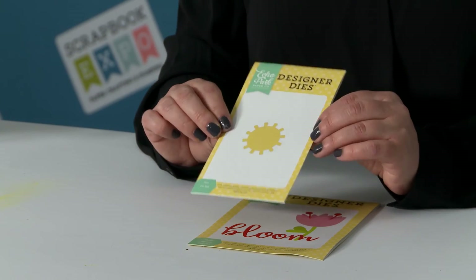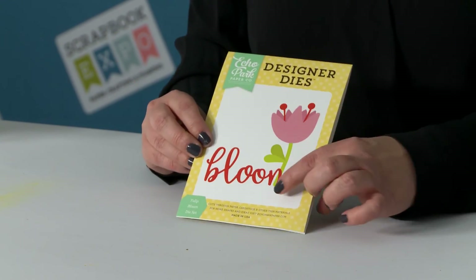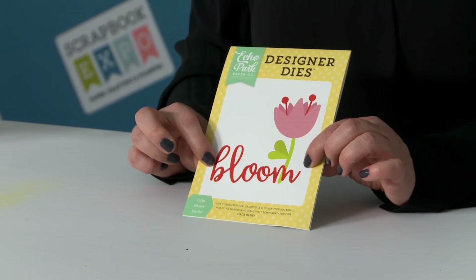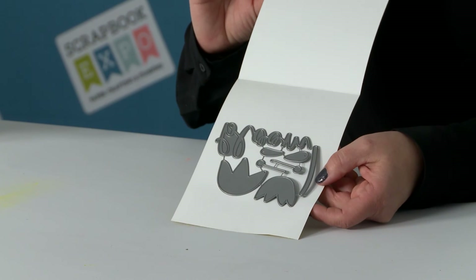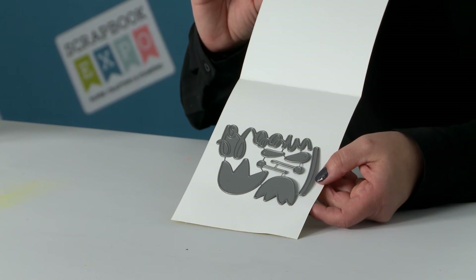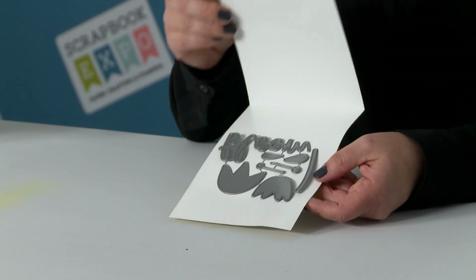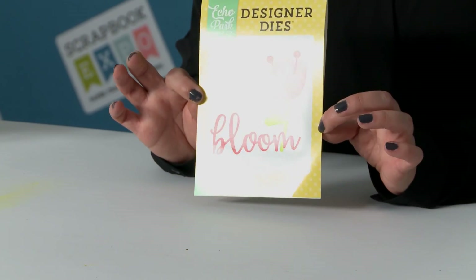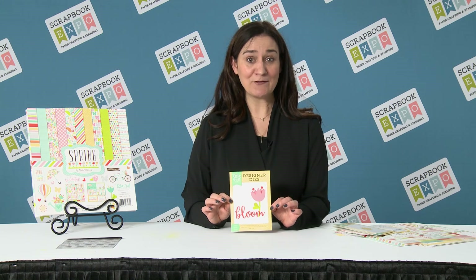In addition to that die, we have a sun, and we have this Tulip Bloom, which gives you all the pieces to create a layered tulip as well as the title, and they can be used separately. This particular one is layered all together, and you would want snips to separate it in order to cut the die. You'll need a manual die cut machine to cut with these, but these are perfect for card making and scrapbooking and add a layer of dimension to any of your projects.